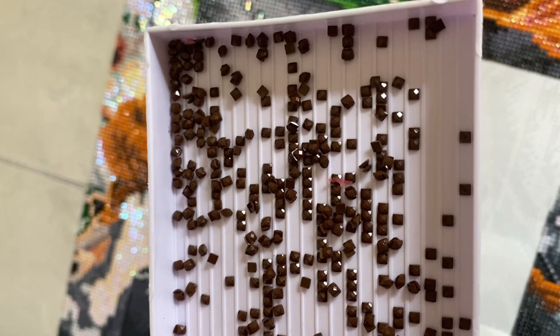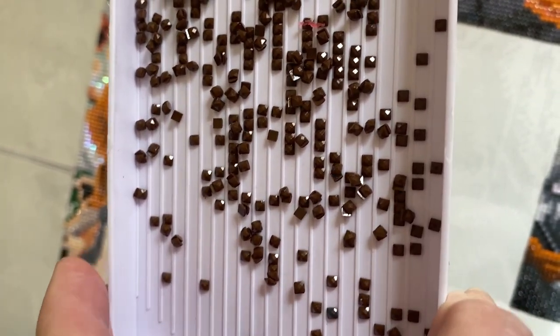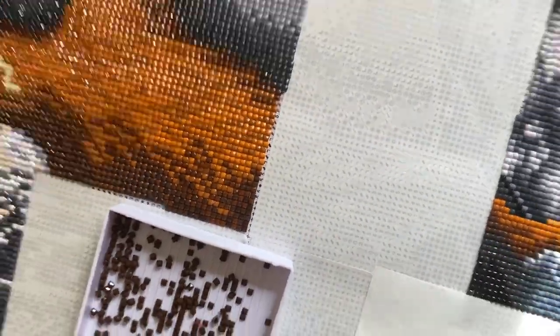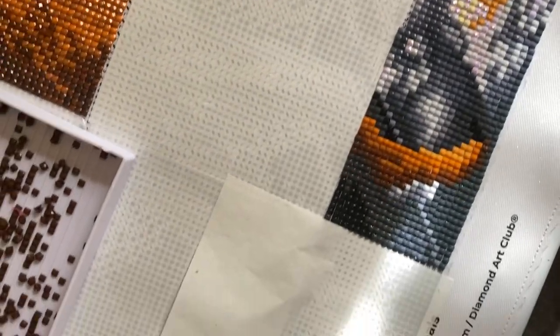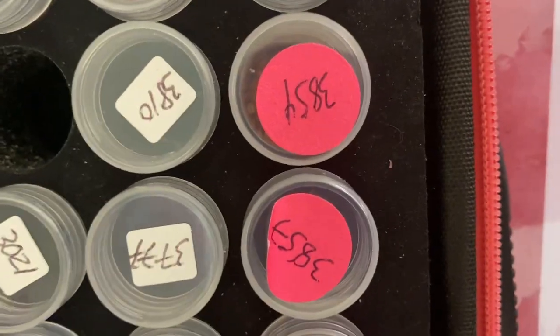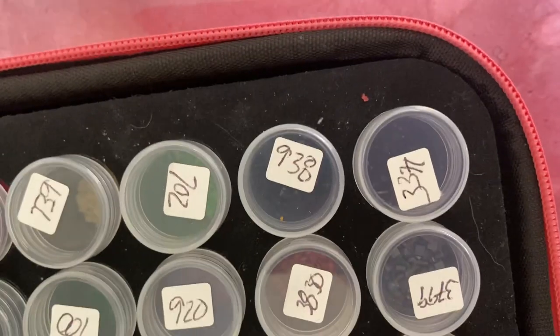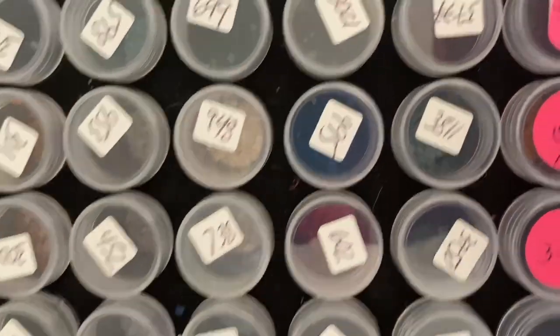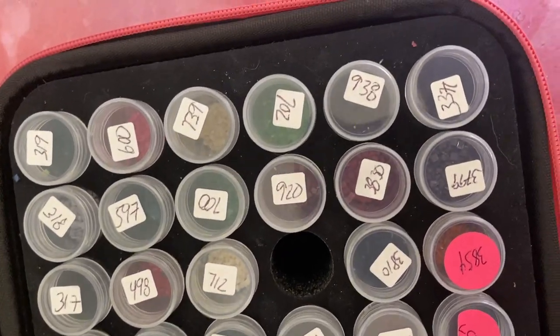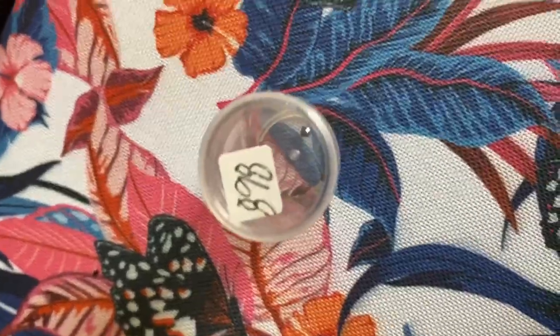I've been very unhappy with the quality of the dark drills. As you can see here, they are in twos — all clumped together. Let me see what color this is. I think it's 898, and there was one other color that came like that.